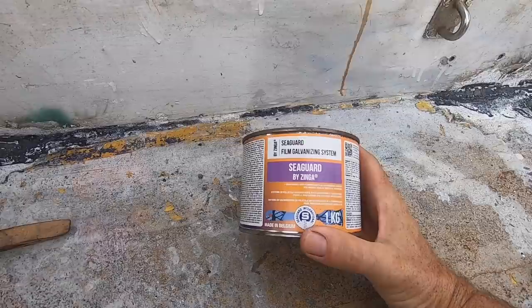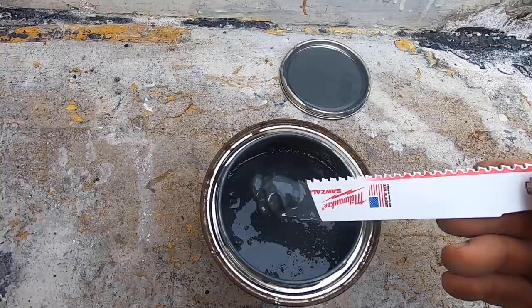I'll just brush the loose stuff off and then put some of this on. Bear in mind, though, that this is temporary in the sense — the repair will last as long as I want the boat for. I am eventually going to have this entire deck sandblasted and epoxy coated with non-slip, all that kind of stuff. So this is really about just stopping it rusting until that day comes.